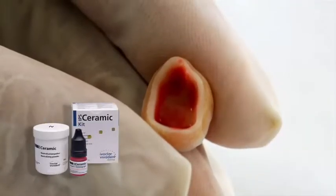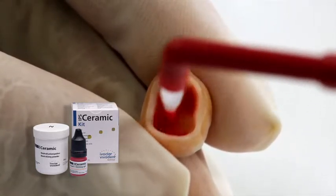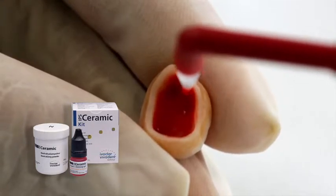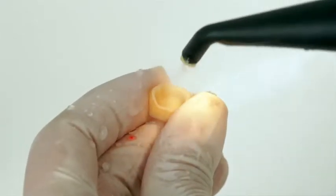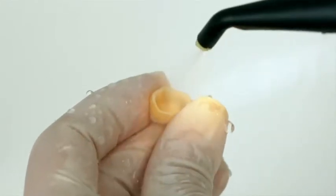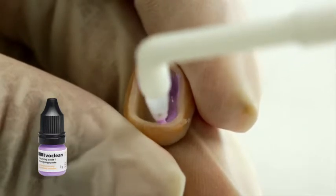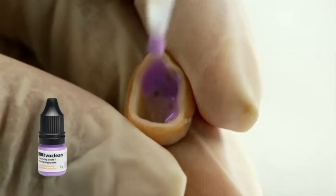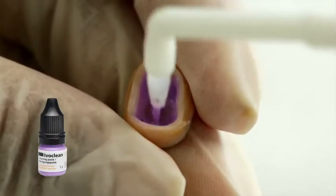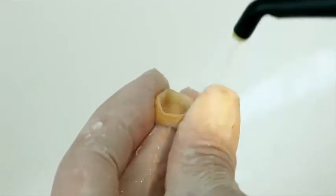Etch the bonding surface of the restoration made of IPS e.max with 5% hydrofluoric acid, such as ceramic etching gel, for 20 seconds. Subsequently, rinse off the etching gel and dry the restoration. If the restoration has already been etched in the lab, clean the bonding surface with Ivoclean. Apply Ivoclean to the entire bonding surface and leave to react for 20 seconds. Subsequently, rinse it off and dry the restoration.